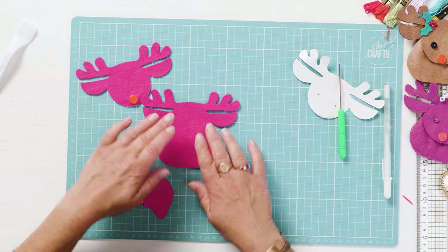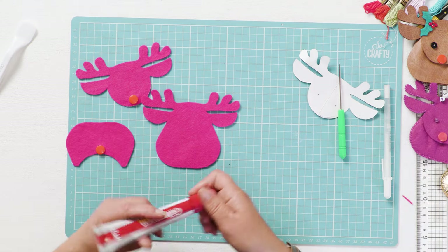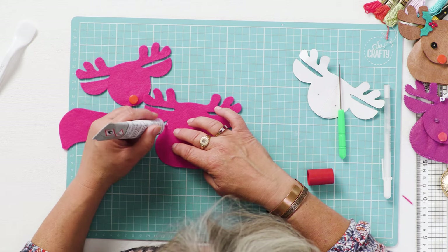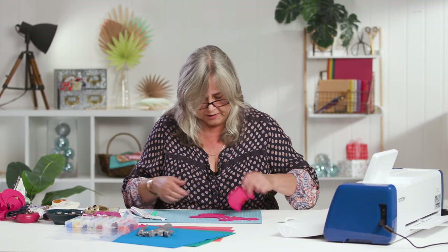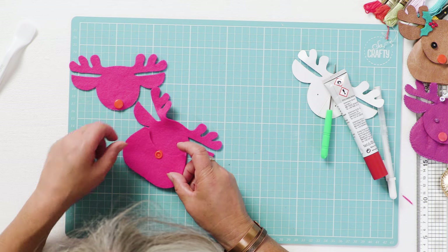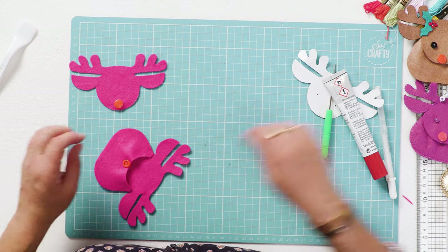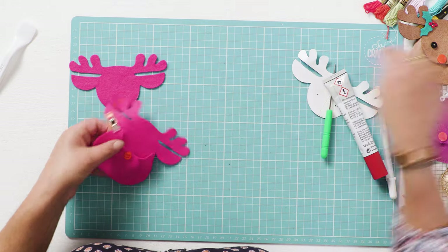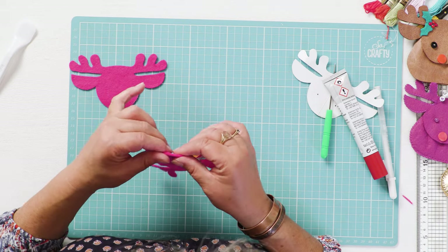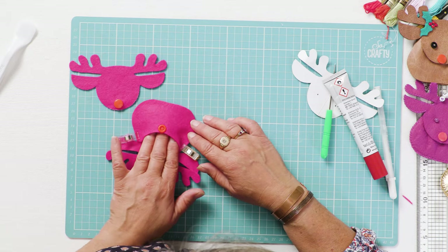The next thing is to glue your pocket of your purse to your background. I'm going to use a fabric glue and just run a thin line around the edge — you don't want too much or it will ooze out from the sides. Fix it at the bottom center first, then fix the sides, put a couple of little sewing clamps on the sides, and then just ease the rest of it round so you've got room in there to actually put a gift.